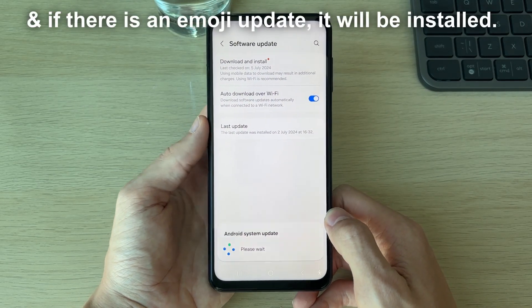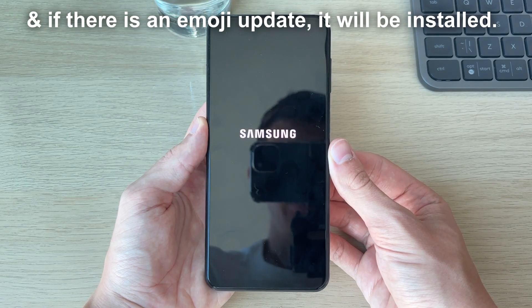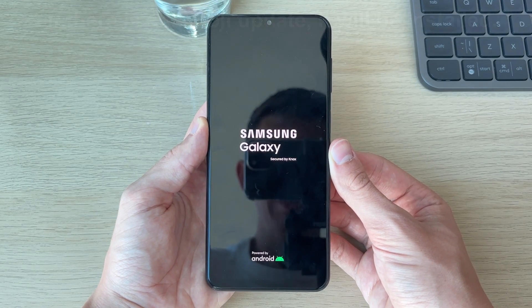Then what you can do is press Install Now and the update will install. I hope that makes sense. If you found this useful, please leave a like.